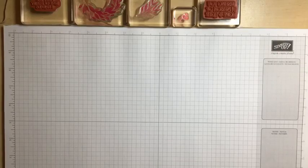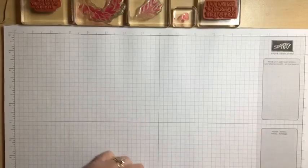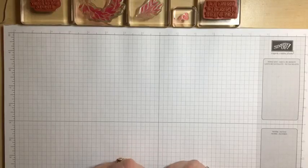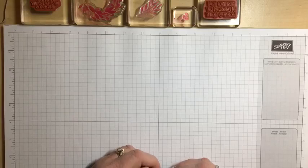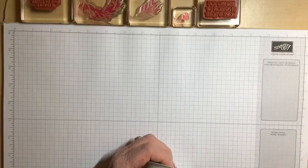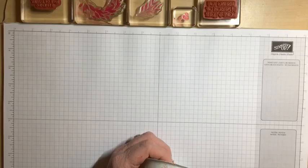Good evening, friends and crafters. Welcome to Fun Fold Friday. I'm Doreen DeCebus from It Begins with Ink and Paper and this is my Friday night Facebook Live. Thank you for joining me either on the live or on the replay. I really appreciate it.